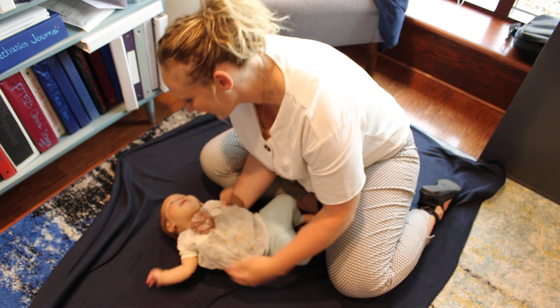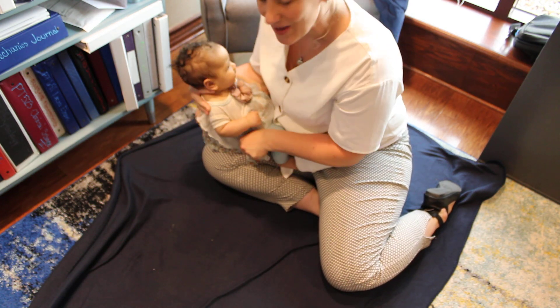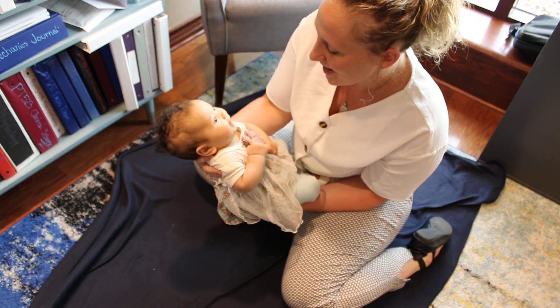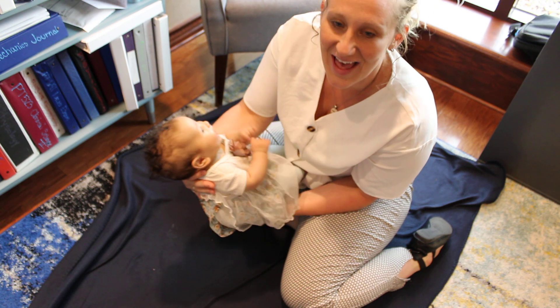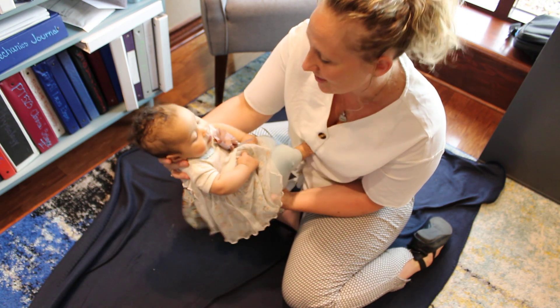This next reflex we're going to assess is the plantar grasp reflex. We're going to see if, similar to the palmar grasp, her toes will curl. This is a reflex that a child might have at 28 weeks of gestation but should integrate later, around 9 months.